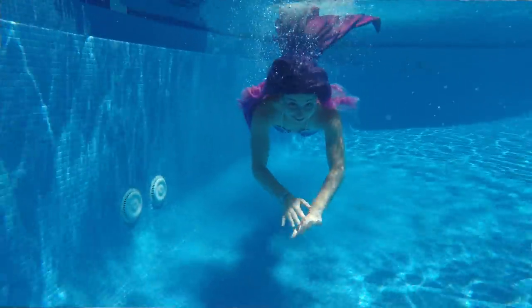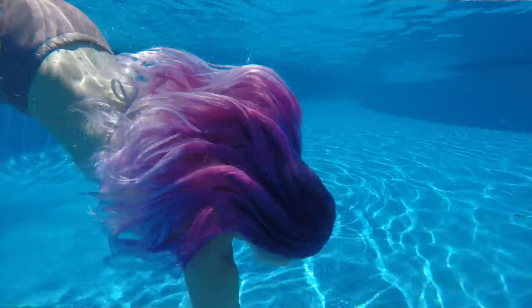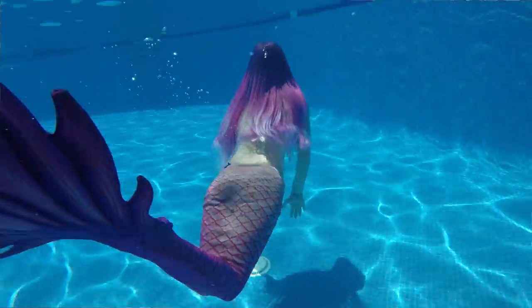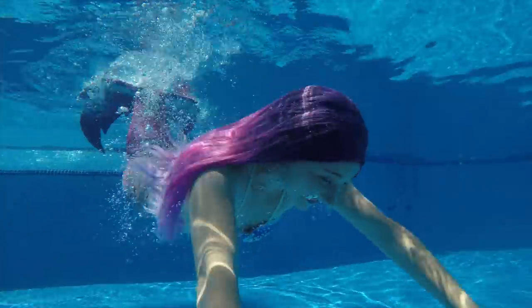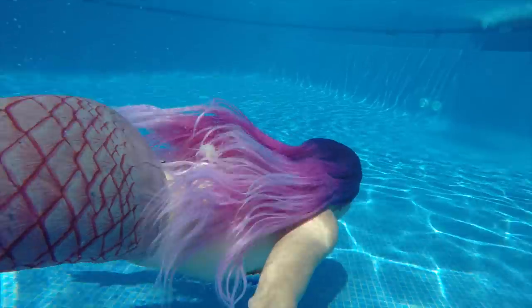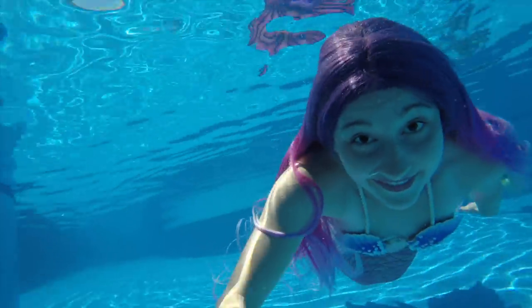For underwater, go with the brightest color possible because when you put a wig or any hair underwater it's going to look darker than the real color, so you want it to be as bright as possible for a nice effect. Also try to get something long — mermaids have long and beautiful hair, and the longer you go, the more movement you'll see in the water, which looks amazing in photos and videos.